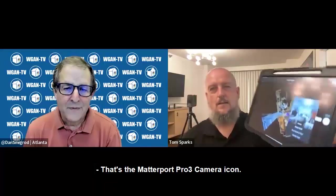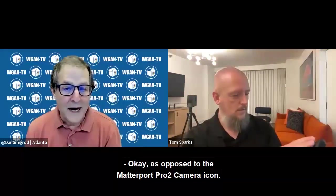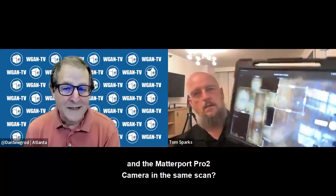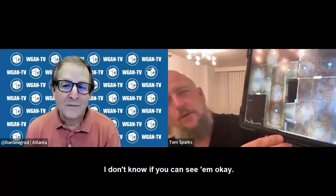That's the Pro 3 icon, as opposed to the Matterport Pro 2 camera icon. Incidentally, can you use the Matterport Pro 3 camera and the Matterport Pro 2 camera in the same scan? You can. And those are Pro 2 icons — I don't know if you can see them okay. So yeah, you can certainly mix and match.